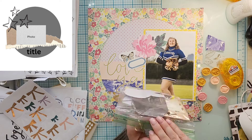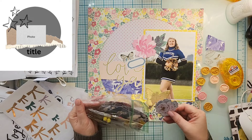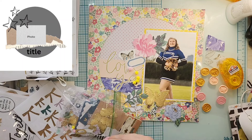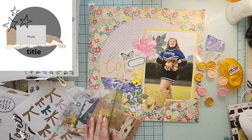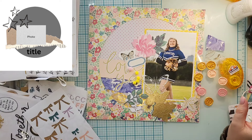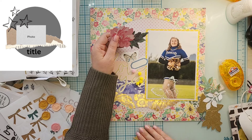I kind of went through what I had pulled out and started to realize there aren't a ton of embellishments — not that I don't have any, I just felt like I needed a little bit more. I do have three kind of mismatched baggies that have different Maggie Holmes collection ephemera in them, so I'm going to pull a few extra pieces out of there.